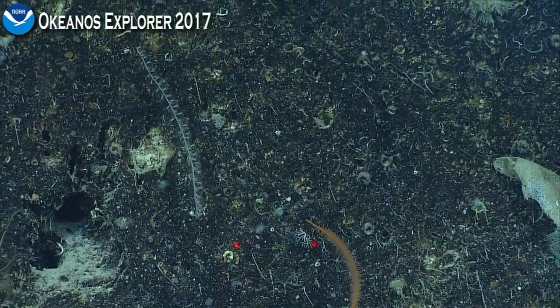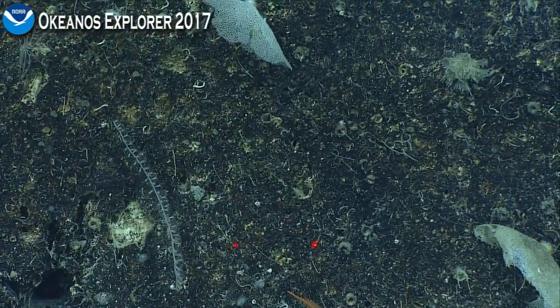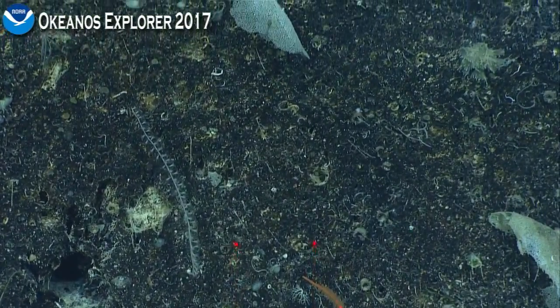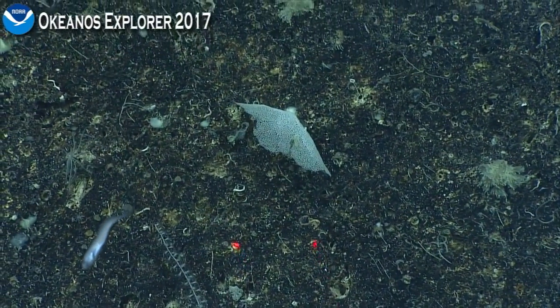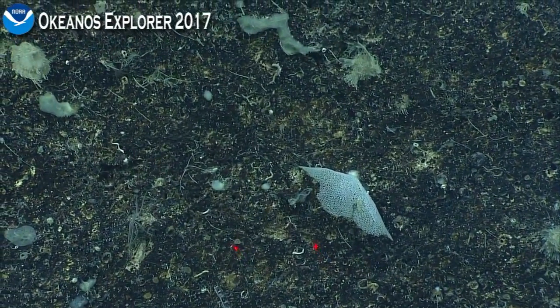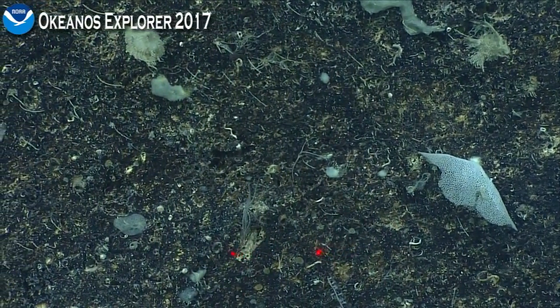Roger that, thank you. The delicate meshwork there — there's one at the bottom too — and a feather star off to the left, and another one top left. For our log: calcareous substrate at about 450 meters, feather duster worm tubes. Average speed 0.06 knots. There's some encrusting sponge here — copy that — the pale white irregular structures are encrusting sponges.